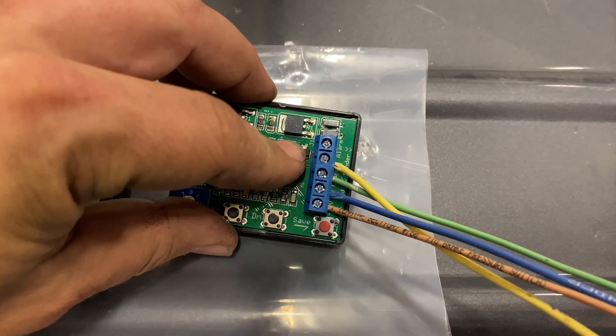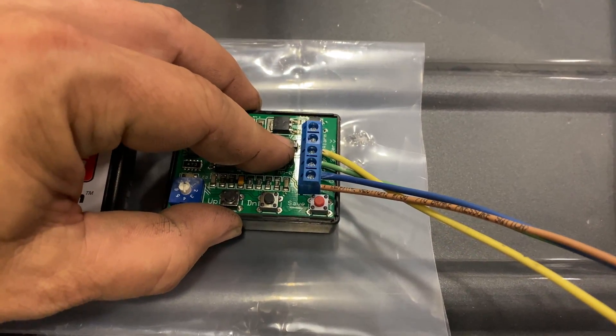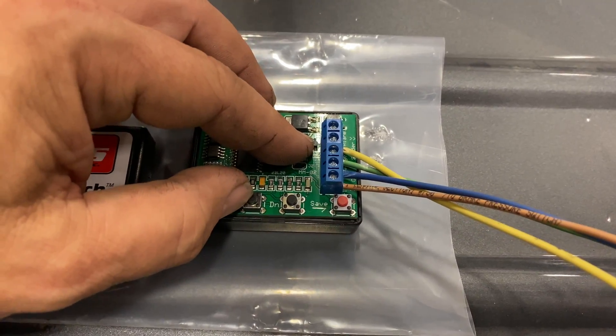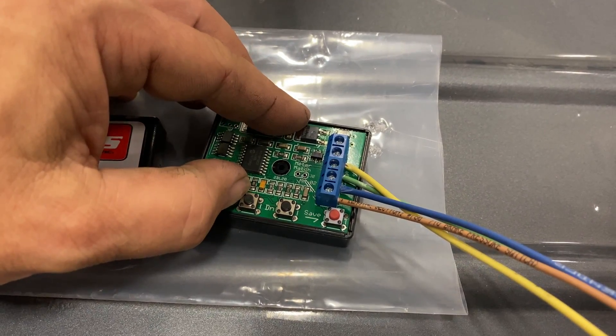There's also a fifth port, and that is for a low fuel alarm. I don't have a light that I want to illuminate when running low on fuel, so I'm going to leave that one empty for now.